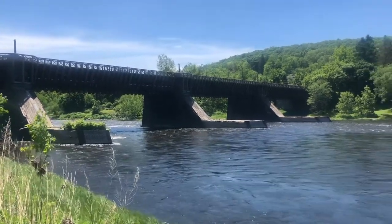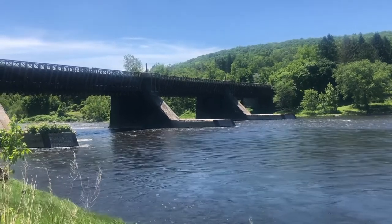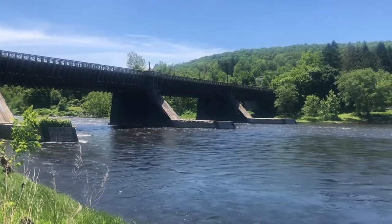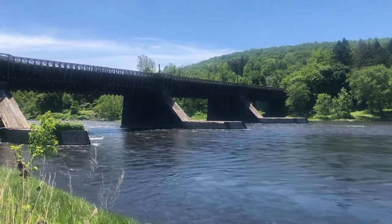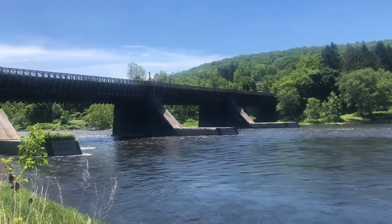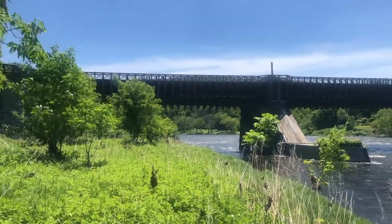They originally used a system of rope pulleys to get the boats across the river, but they found that it was a bottleneck in river traffic and there were some collisions between boats. So they decided in 1848 to build this aqueduct over the river.